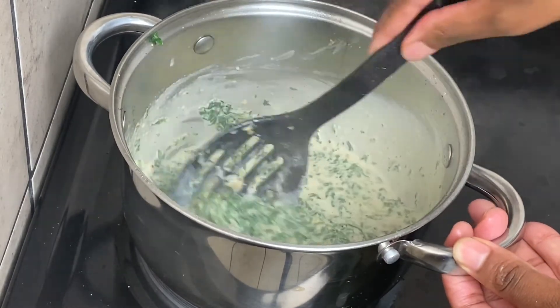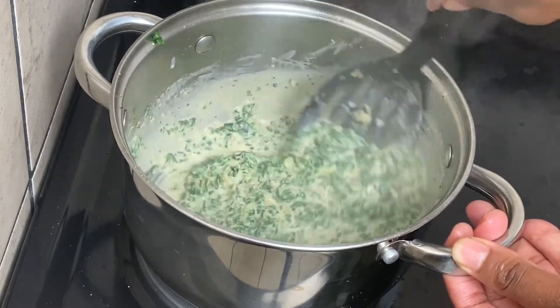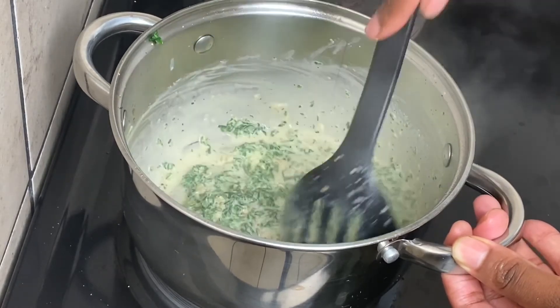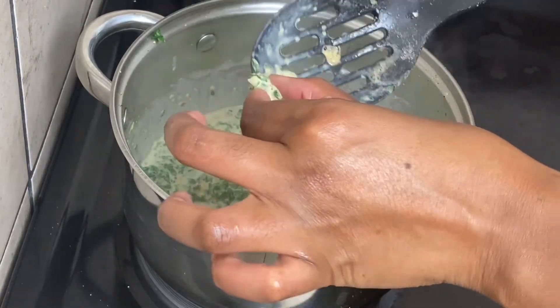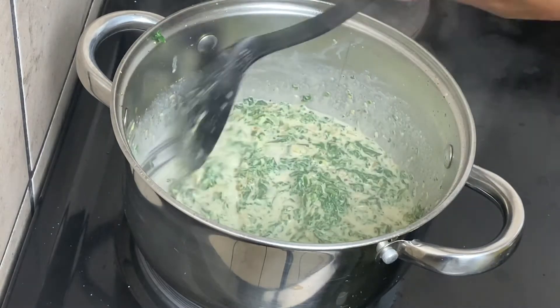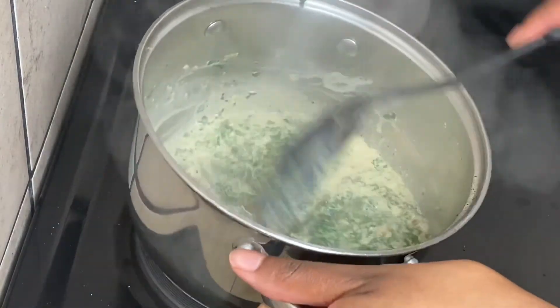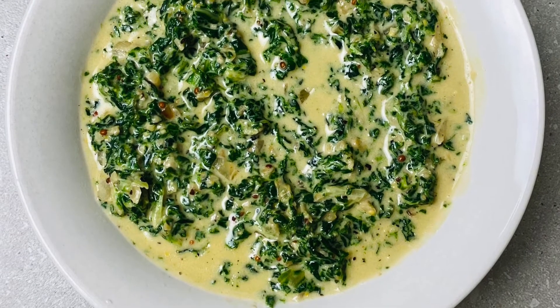My sauce clearly needs to reduce further, so with the stove on high heat I'm just going to stir constantly so that it doesn't burn while reducing. This is the perfect time to start tasting and balance out your seasoning. After a few more minutes, I'm happy with where we are, and we add the spinach.